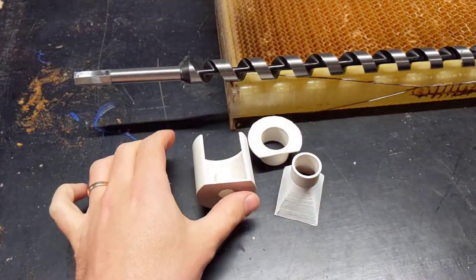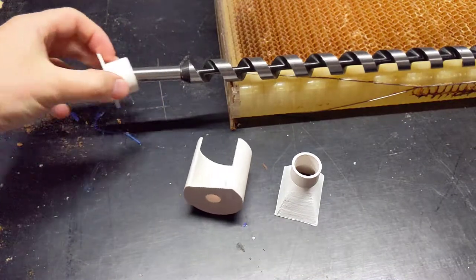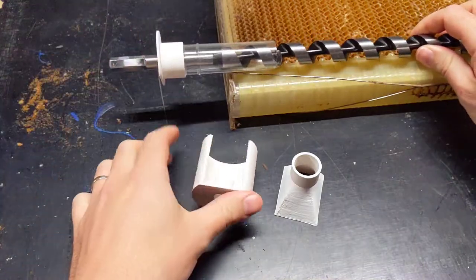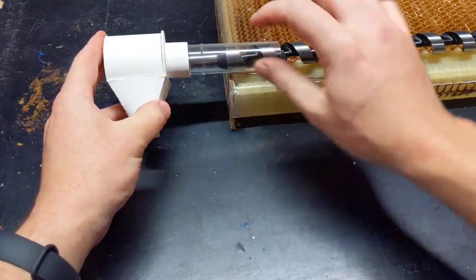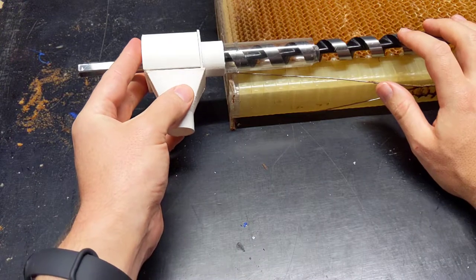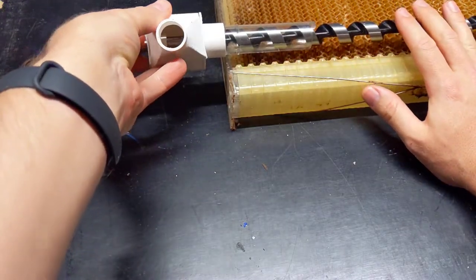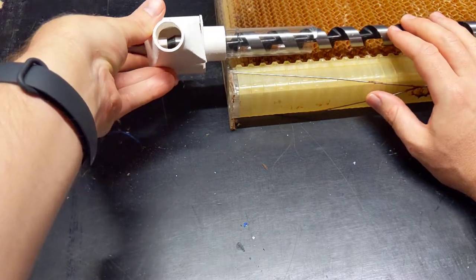And these plastic bits — 3D printed — fit onto here like so, and they corralled the honey down through a tube into the container. And then I'll turn this with a cordless drill on low range. That's my idea, and I reckon I should be able to empty a hive out pretty quick with this system.